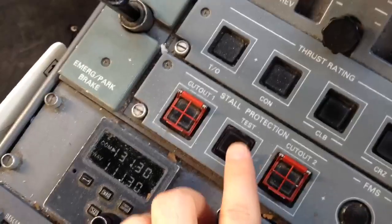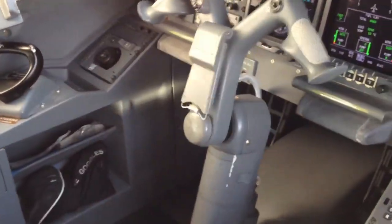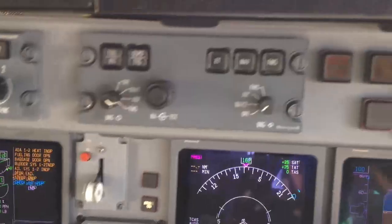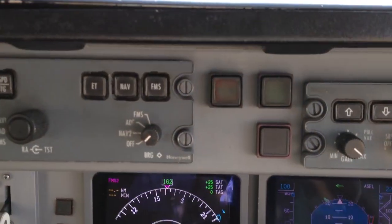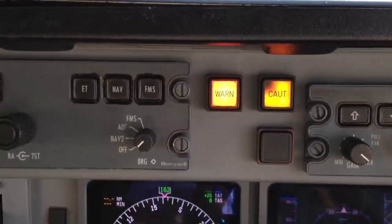You see the yoke is all the way to the rear. I'm going to go ahead and press the stall protection button, and we'll see what happens. And so I get the stick shaker, the stick pusher, a master caution, and a master warning.